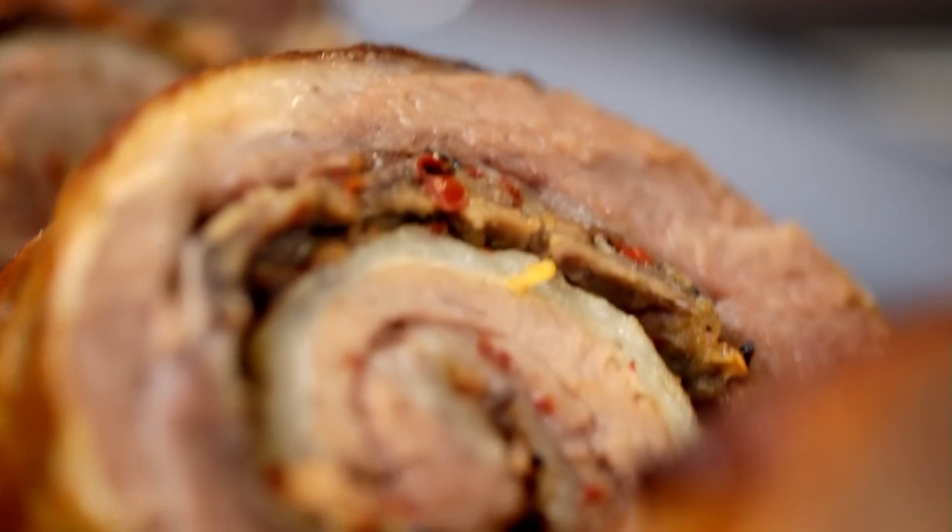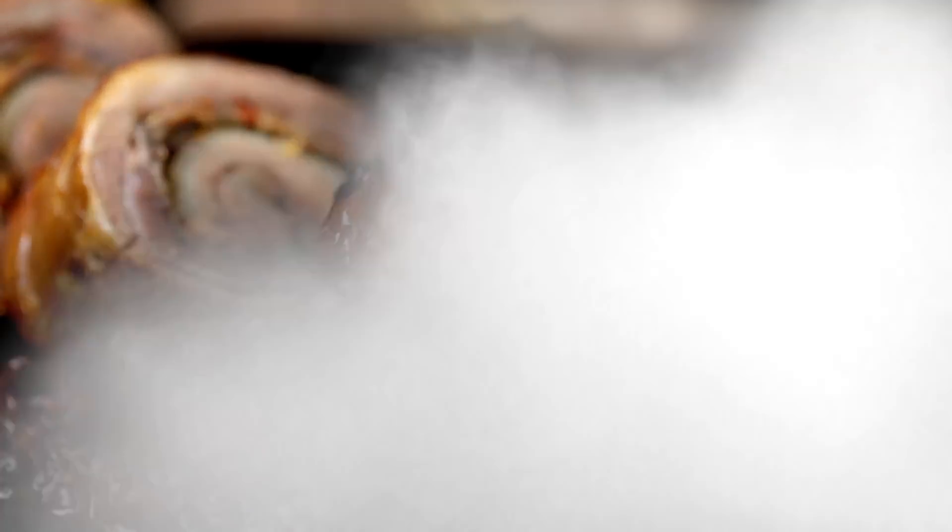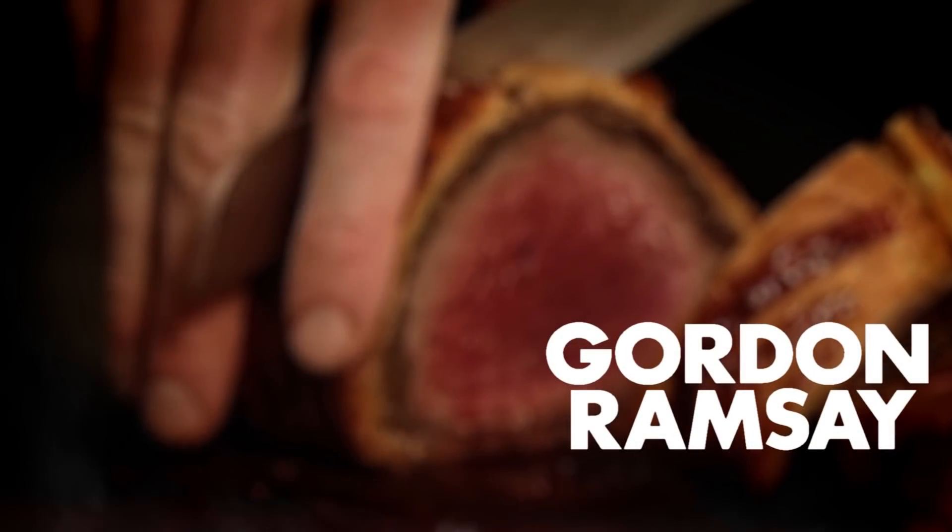Delicious breast of lamb with lemon, anchovies, chilli and oregano.